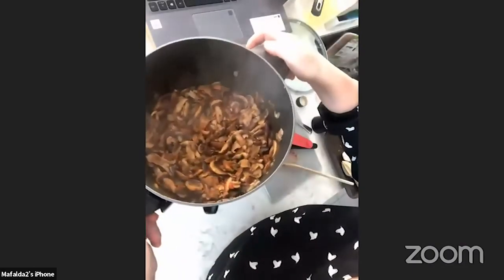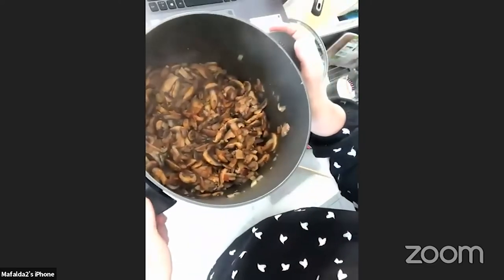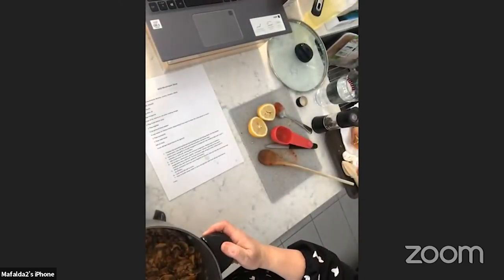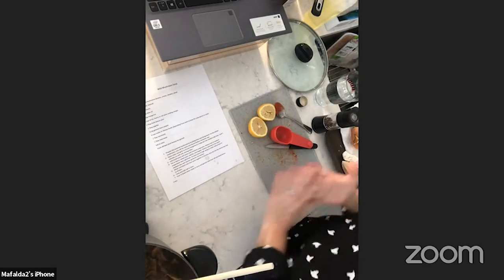Make sure to stir constantly so your mushrooms don't stick to the bottom of the pan. Now that I've added the red wine vinegar, paprika, and pepper, you can see how deep and rich the color has become — reddish and darker than when we started. All the mushrooms are combining beautifully.